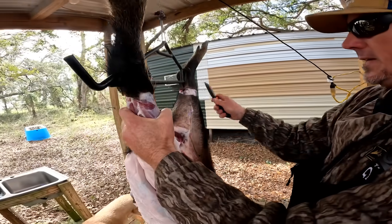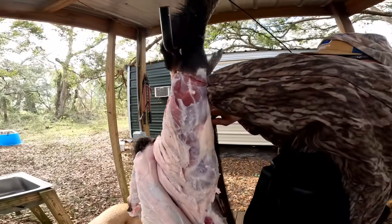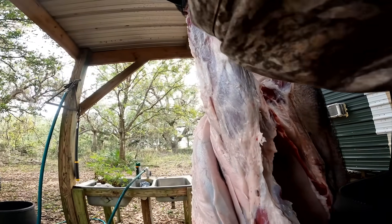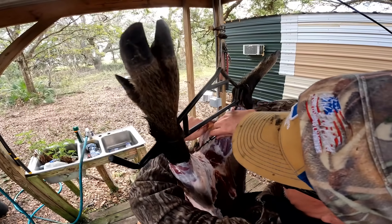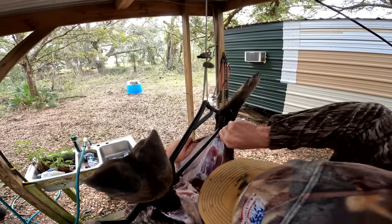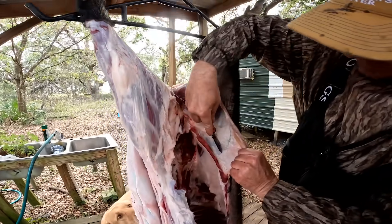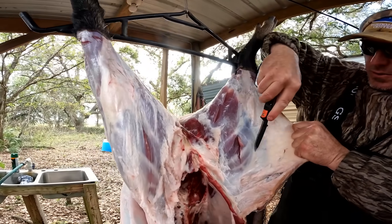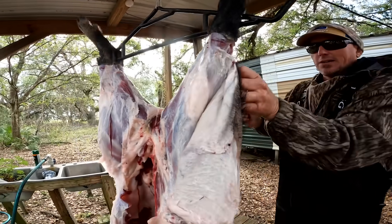Now I've got one side completely ready to go; I'm going to do the same to the other side. A lot of people use gloves when cleaning a wild hog — I don't, it's just something I've never done. Wild hogs do carry certain diseases where there's a chance you could get something, but that's how I do it.